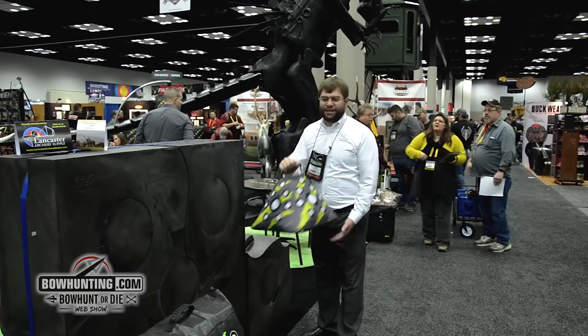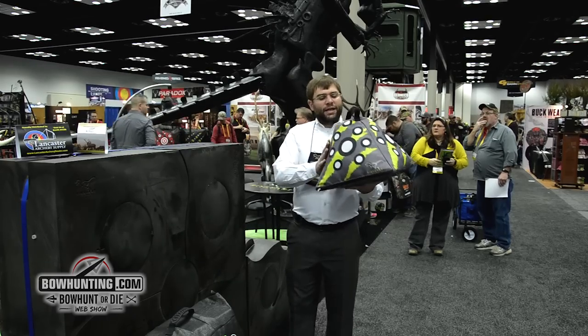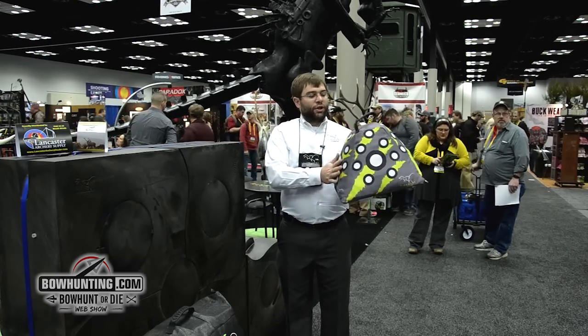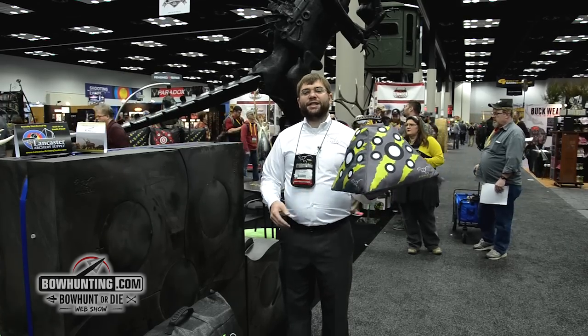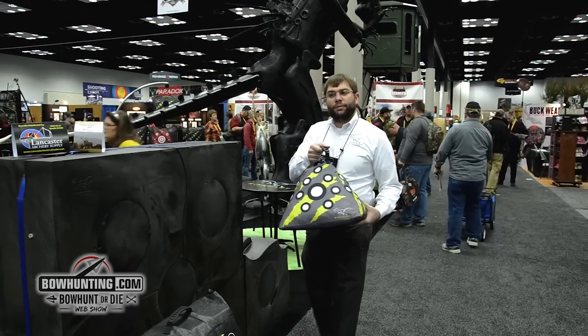We've also got this — this is the most exciting thing we've got going this year — this is our new Pyramid bag. The Pyramid bag is great as a camp target, it's great as a crossbow unloader. This target is going to change the way people buy targets since at $25 this fills the need for most of your portable target situations.